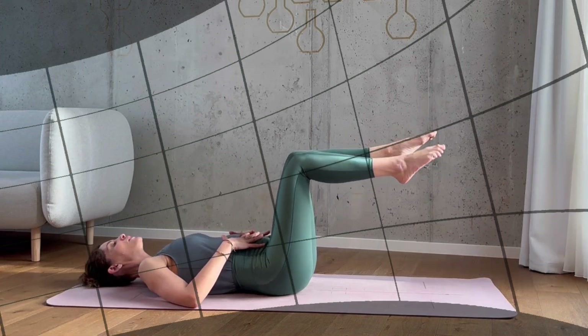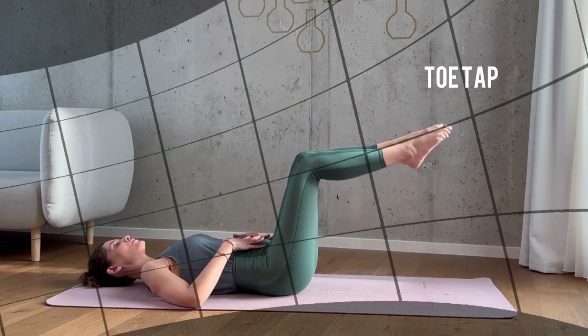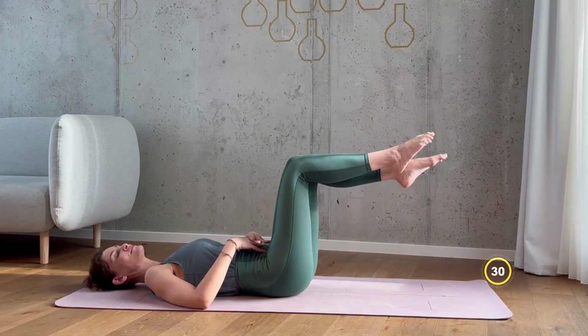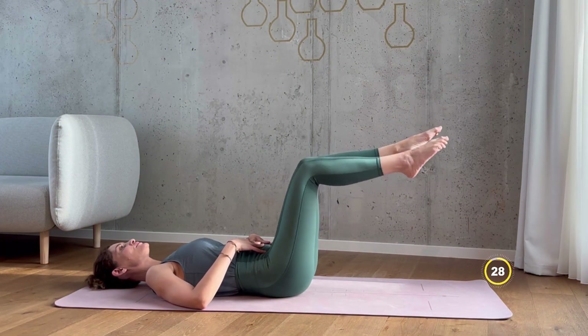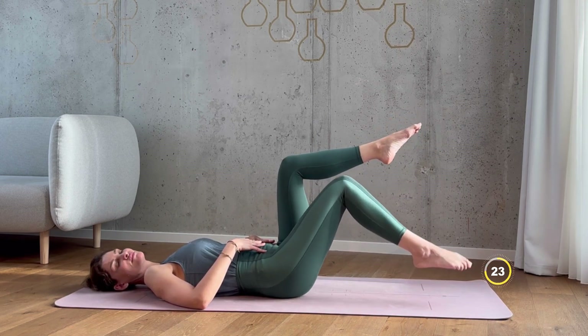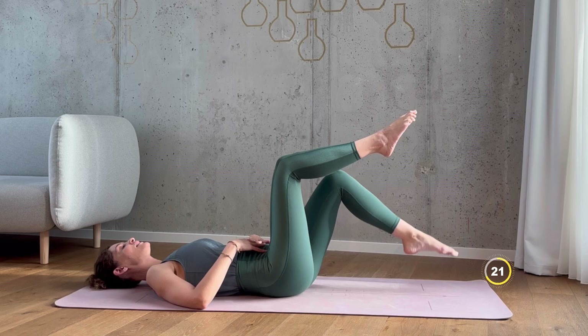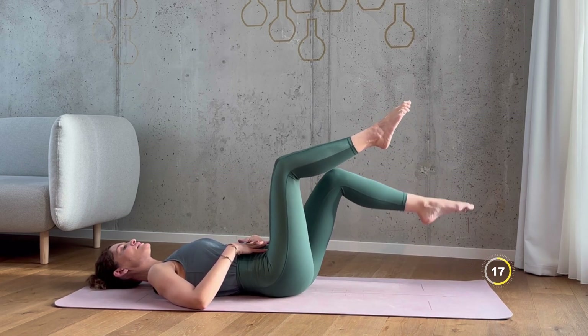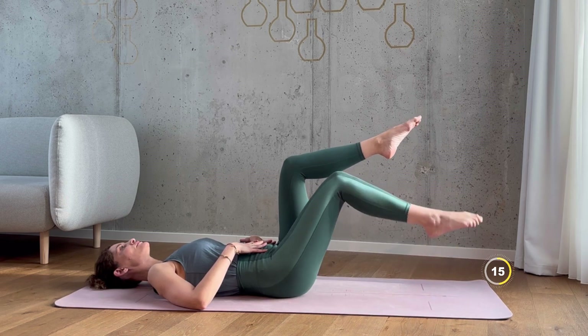Bring your arms by your side so let your hands rest on your belly. Bend your knees at a 90 degree angle for toe tap. Again, 30 seconds. Now begin to alternately lower your left and right foot down and tap your toe on the floor. Keep your core engaged and your lower back pressed firmly into the floor. Slow, controlled movements — one leg at a time.